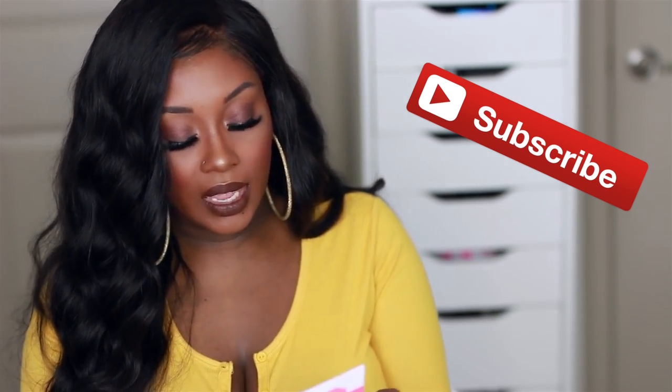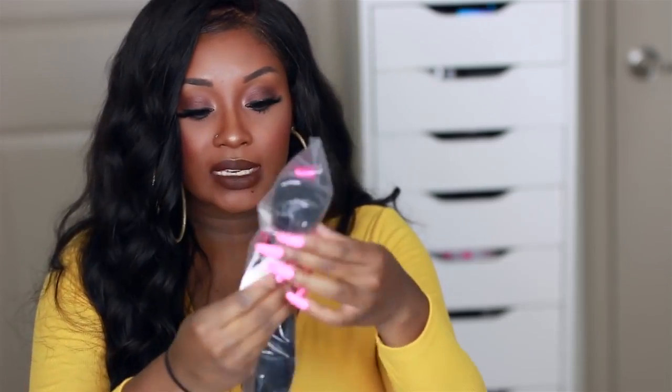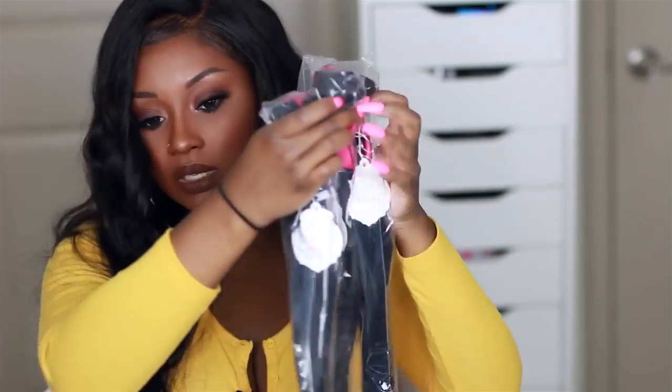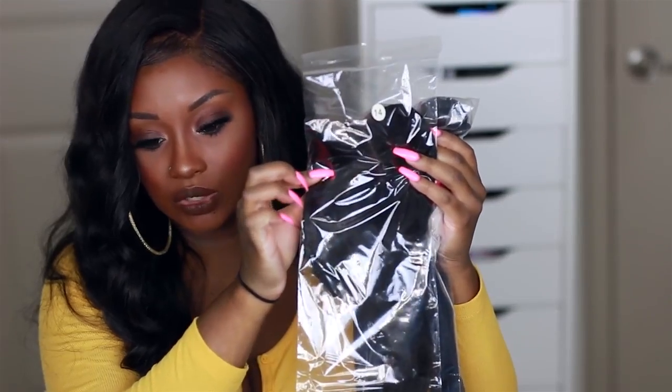On the inside, it has their return policy and also the best methods to take care of the hair extensions. Inside, the hair is packaged really beautifully. They sent me three bundles — the first bundle is 18 inches, then two 20-inch bundles, and a 14-inch lace closure. I believe this is their Brazilian straight hair, but I'll let you know in the description box below and in the title.